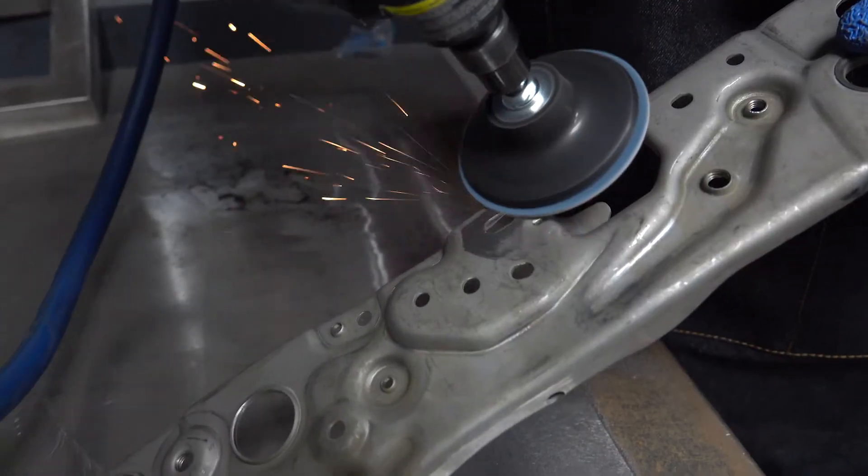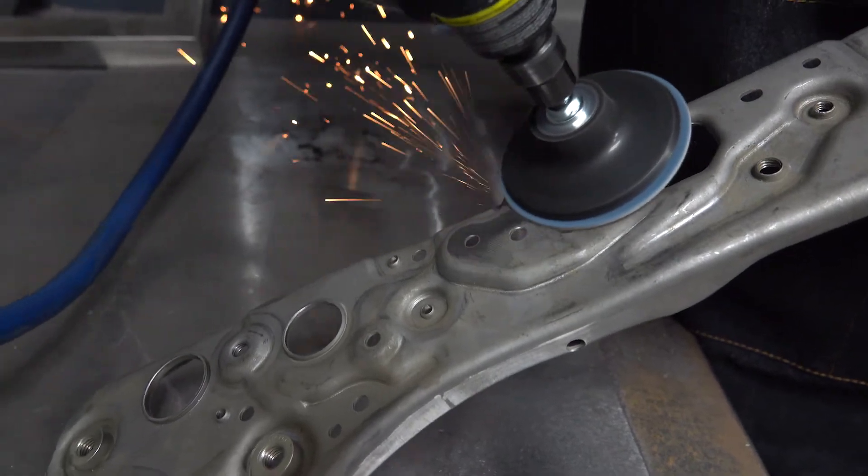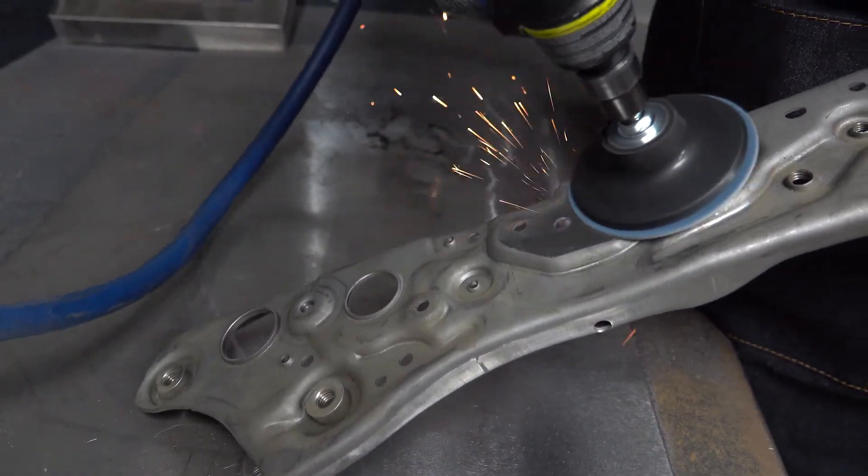Quick change discs are used for grinding, deburring, and stock removal. Their size makes them ideal for small or restricted spaces. Here at ARK, we call them quick lock discs.